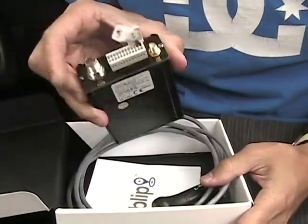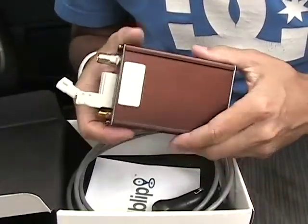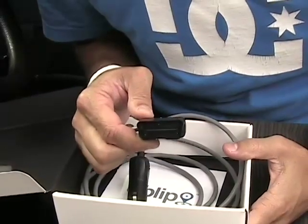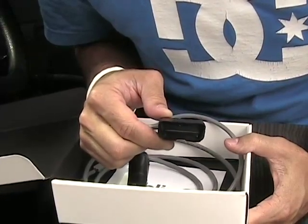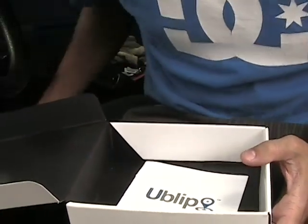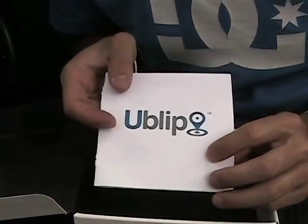Here we have the tracking device with our connectors for the antenna and power, along with some status LEDs which we'll get to in a little bit. For power, our options are a cigarette lighter, which is a relatively simple plug-and-play installation, and the OBD connector, which enables a more discreet install. The OBD port is normally located on the driver's side underneath the steering column, a little bit to the left, though we have seen variations of that. Last but not least, we have the UBLIP installation guide which covers all the different options.